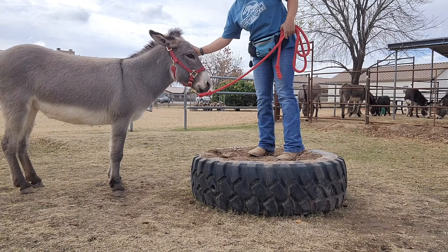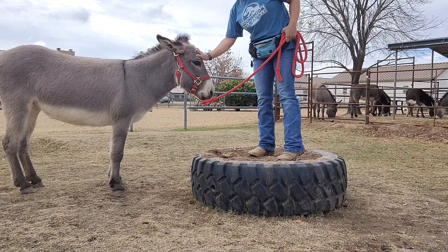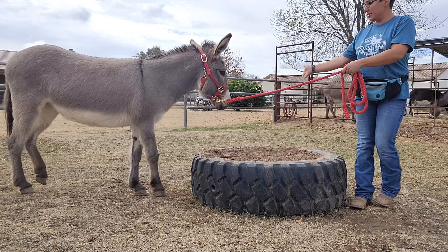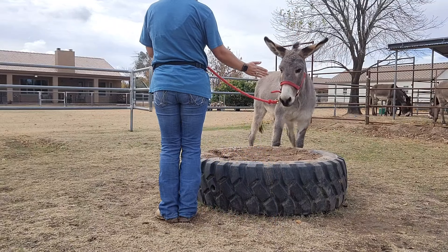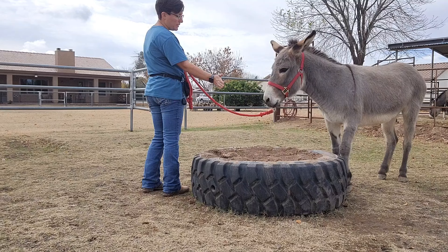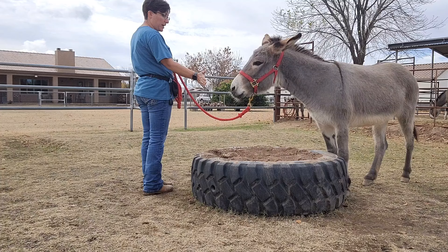And pet her a little bit — sometimes they're a little weirded out that you're up here. Then I'm going to hop off the other side and ask her to step up with a hand target. Touch. I just keep myself on the opposite end of the tire from her, give her time to think. I'm not pulling on her. I have slack on the lead rope. I'm just holding a hand target.